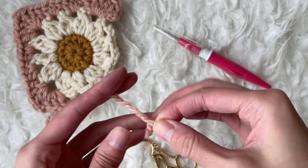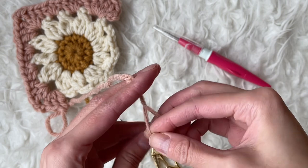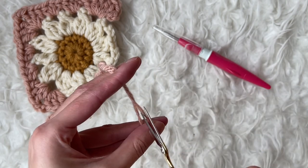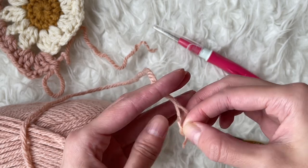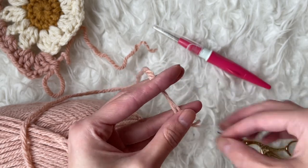For thicker yarns, I carefully untwist the yarn and cut it to half thickness. Then I do the same thing with the new skein of yarn — untwist and cut to half thickness.